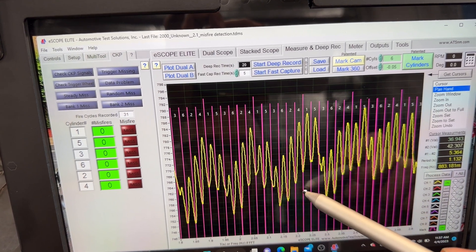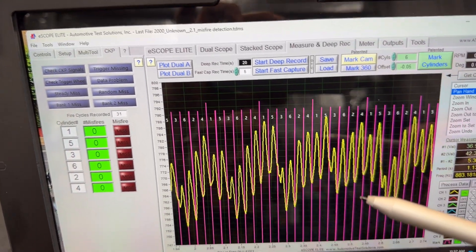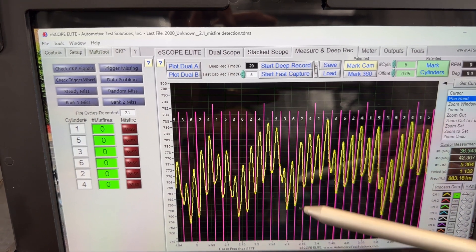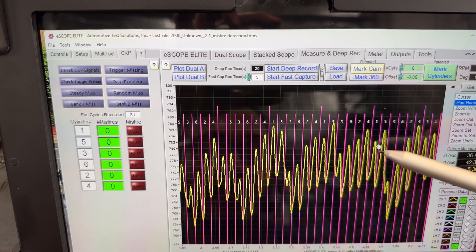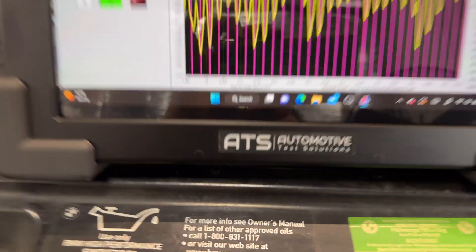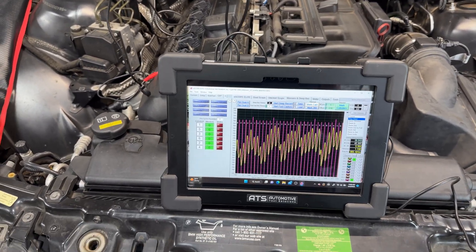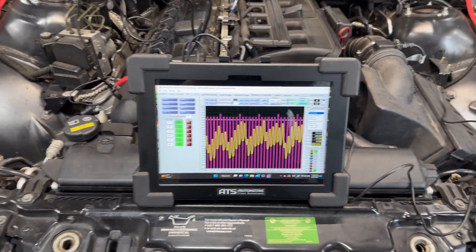If you have a misfire only on cylinder three, it goes down, and then six, two, four, one, five — all stepping up normally — and then down on three again. Those step-ups are normal behavior. The other cylinder contributing a little less is not quite a misfire, but that's why comparing the smooth running values matters. This is a 2003 vehicle, so the data is pretty old — I want to make sure what I'm reading is not processed data but my actual captured data.